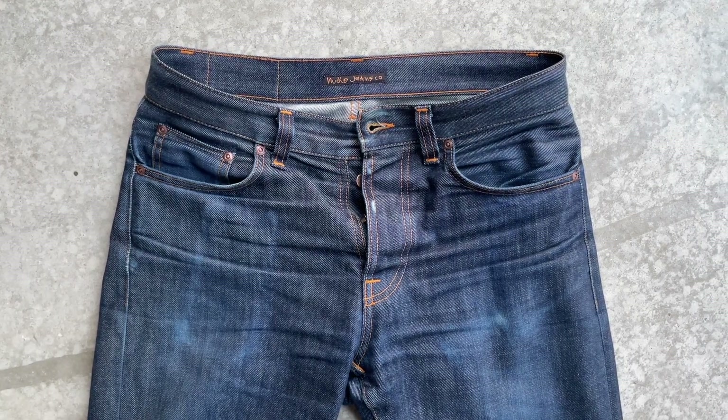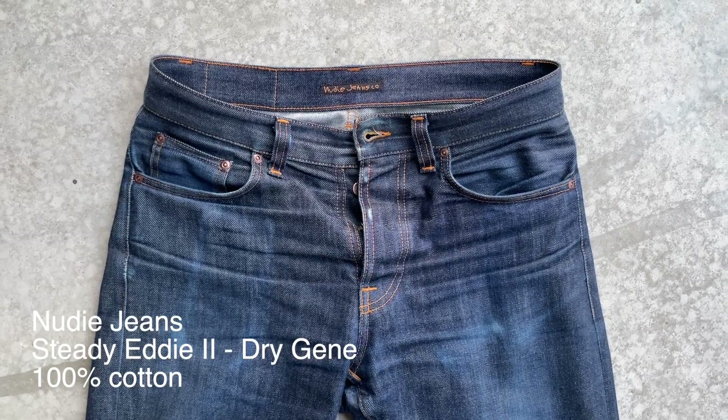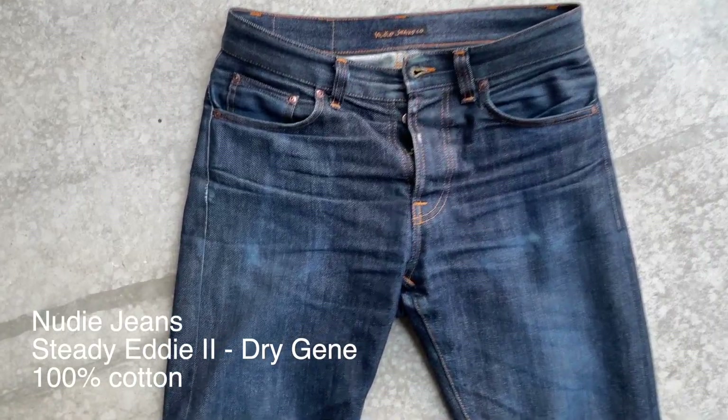This is a video of my jeans. This fit is the Steady Eddie No. 2 from the brand Nudie Jeans. The fabric is called Dry Jeans, and it's a no-stretch jeans, so that's 100% cotton.